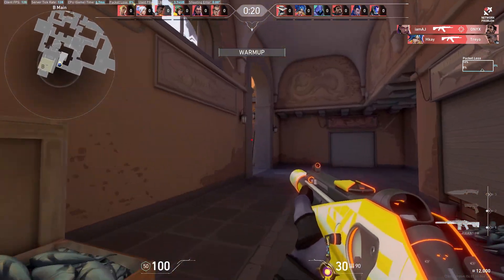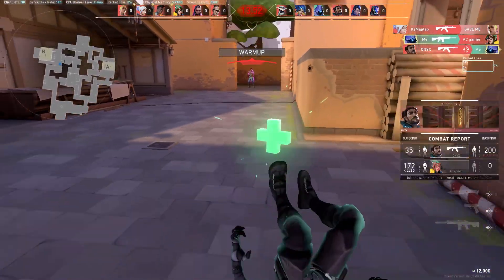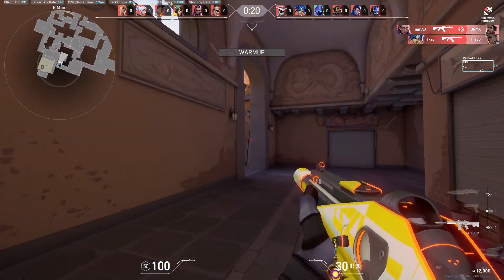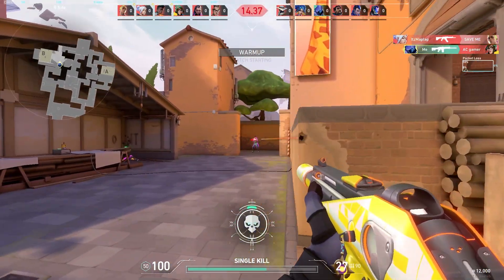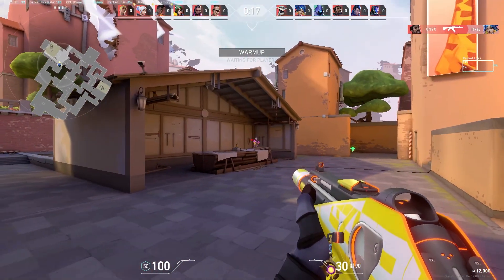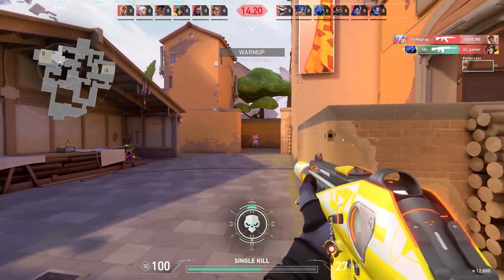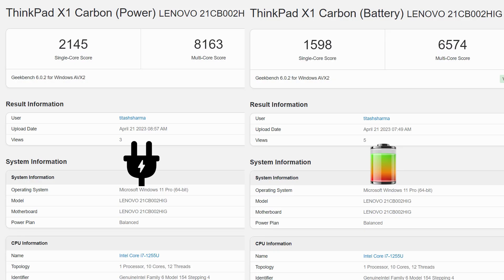For gaming, the Intel Iris Xe graphics surprised me. In Valorant at 1080p low settings while plugged in, I was getting 90 to 120 fps. On battery, it dropped to around 50 to 60 fps. This is a 15W TDP processor, so it will heat up during gaming — this is not a gaming laptop. Benchmark results while plugged in and on battery are shown on screen so you can gauge the performance yourself.